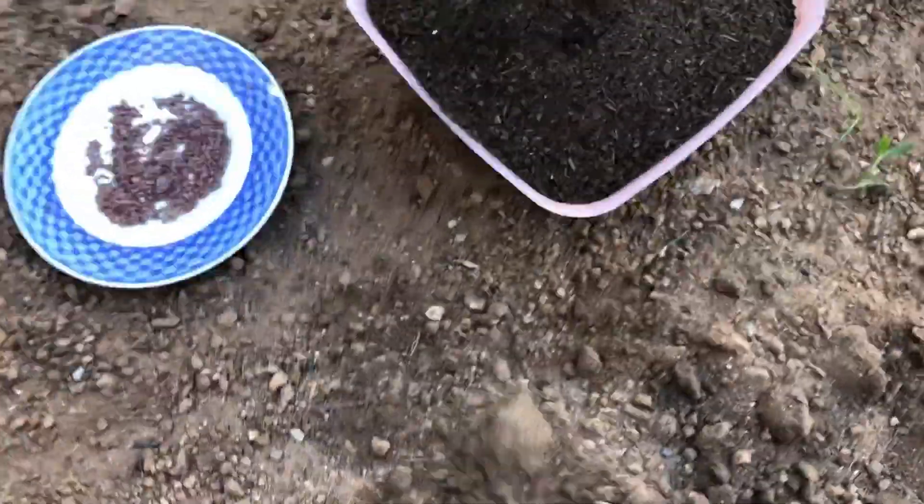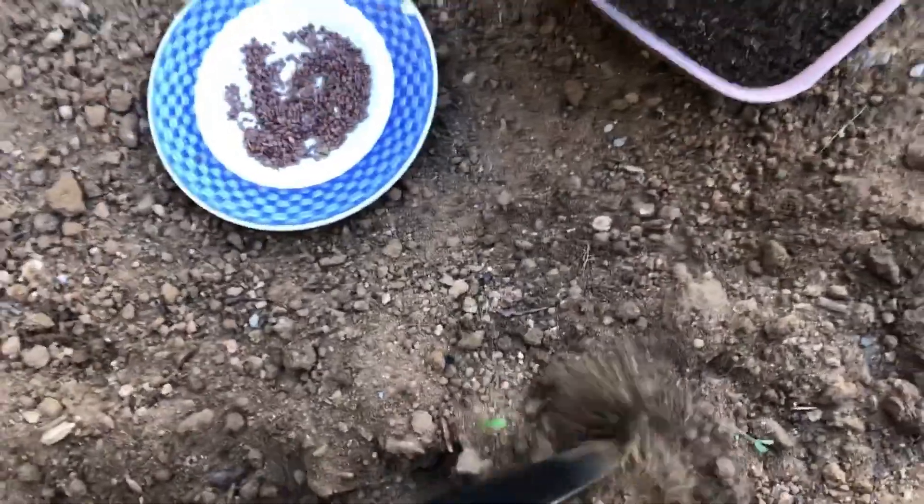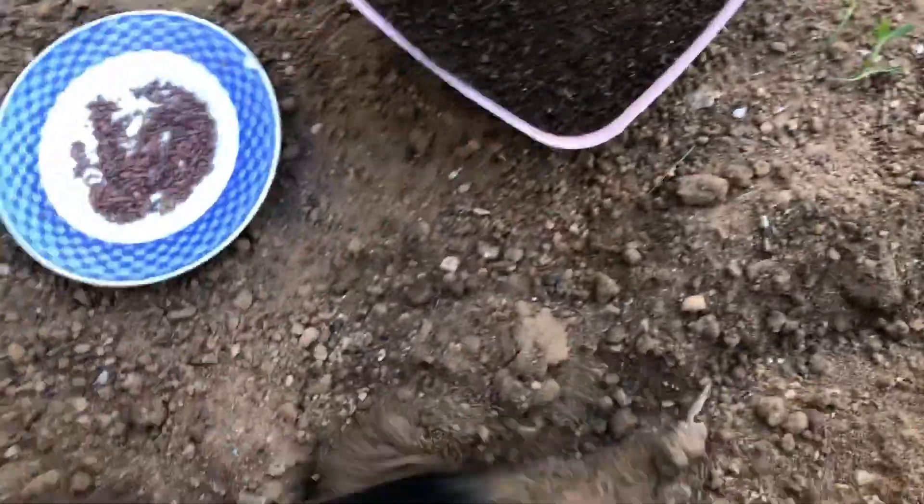A few weeks before sowing the seeds, prepare your soil by weeding it thoroughly and removing any debris or rocks, digging it over to at least a spade's depth to loosen the soil, and add aged animal manure or organic compost. Organic matter can be dug into heavy soil to lighten it so roots can grow freely.